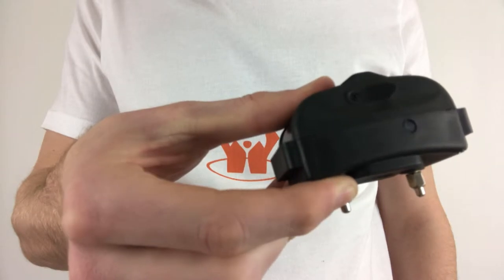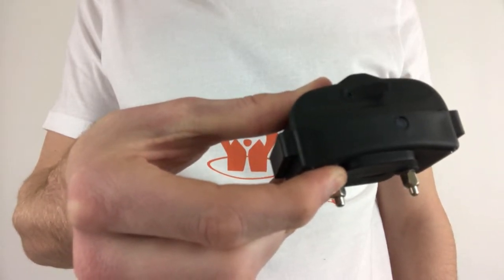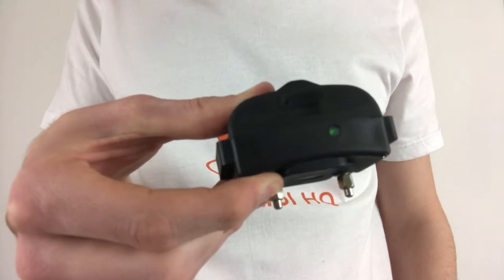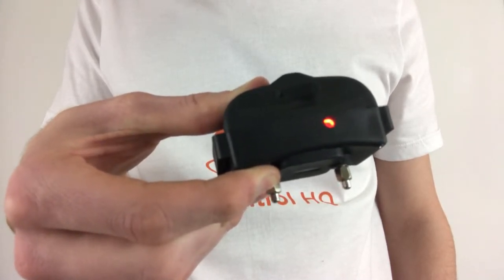If there is no LED light whatsoever coming from the collar for more than five seconds, the collar is already off. If you see a green blinking light, hold the power button on the collar down until you hear an extended beep sound. Once you let go of the button, the red light should turn off and the collar will be off.